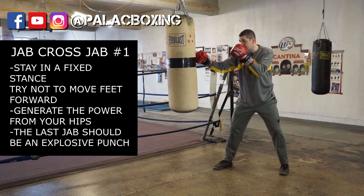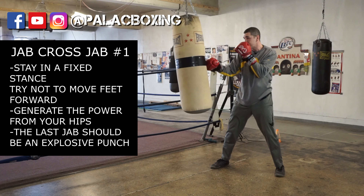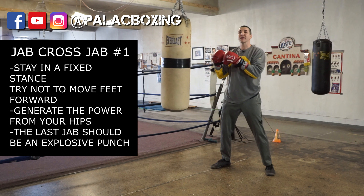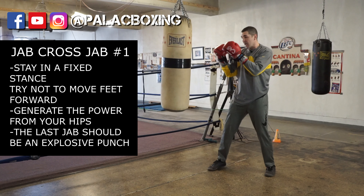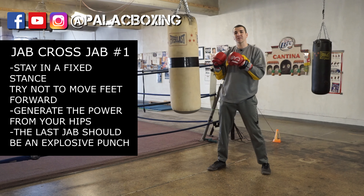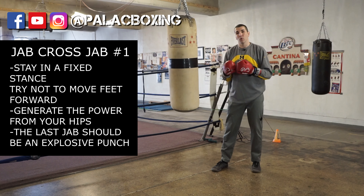In real time it'll look something like this. You'll notice that the punches are getting quicker, but also more effective because I'm not moving forward. The purpose of this combination is that if you're standing toe to toe with a fighter, sometimes you may not be able to throw a hook, and just throwing the one-two isn't enough. But if you surprise them with that third punch — the jab — you can break up the rhythm, break their guard, and hopefully open up more punches.